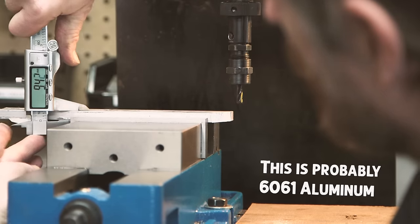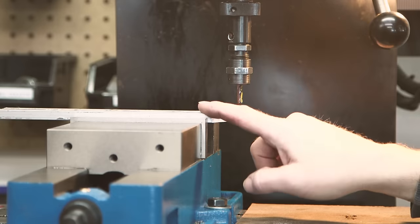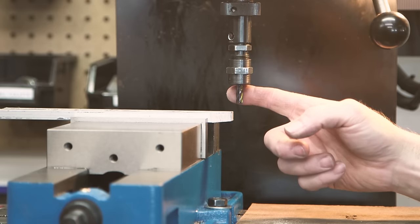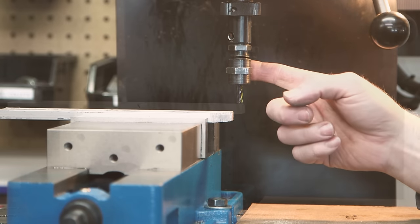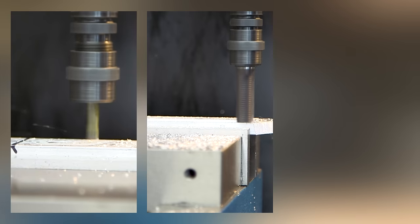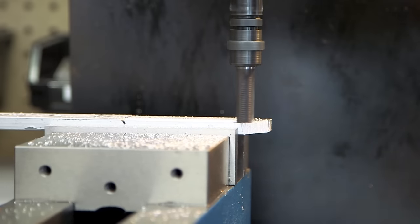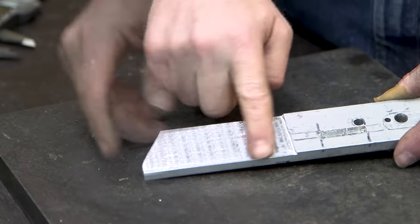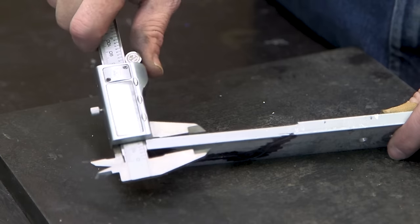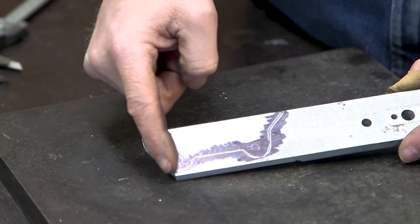This measures 9.4 millimeters thick and it needs to measure 7.3, so I'm going to take about 2 millimeters off of this surface. I'm using a quarter inch end mill in my drill press. That's how it turned out — I'm pretty happy with it. It is now the correct thickness to match the width of the dropout, so now I'm going to put it back in the mill and start cutting it to shape.